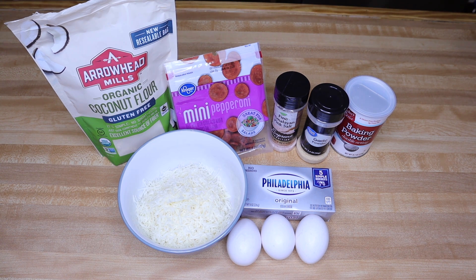Let's go over the ingredients you're going to need for this recipe. This is just the basic recipe for my pepperoni pizza bites. With that being said, there's probably a million different variations, so this recipe never has to get old. For the ones we're making today, you're going to need: cream cheese, coconut flour, baking powder, garlic, eggs, mozzarella cheese, and I'm using these little mini pepperonis — these were picked up at Kroger, but they're available in several different brands.